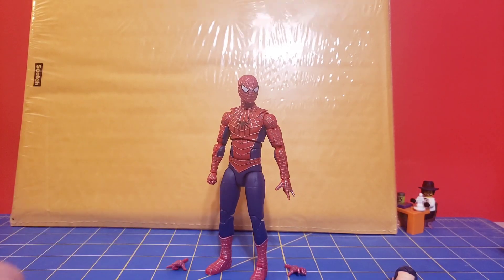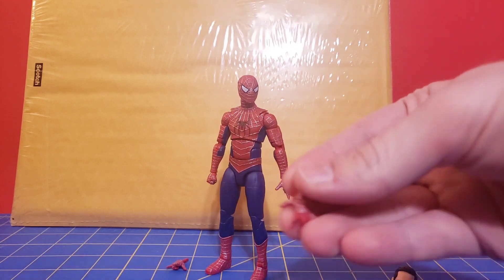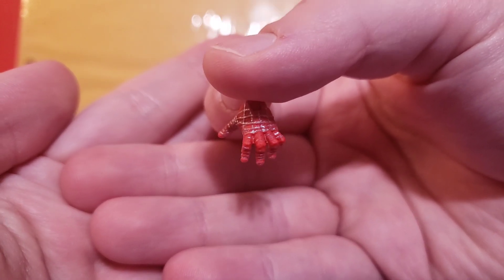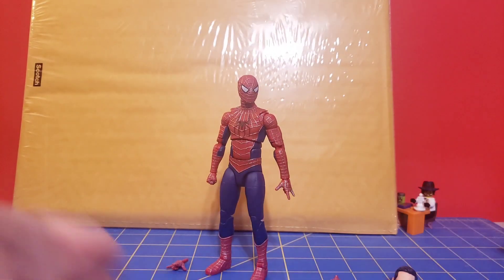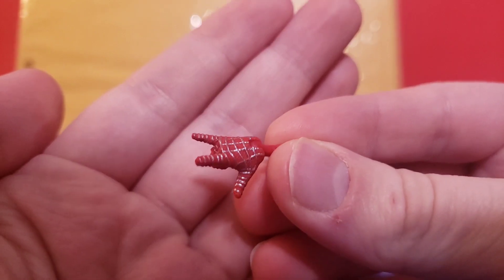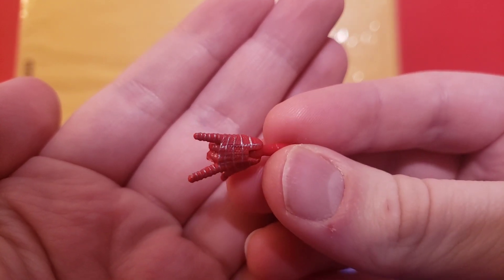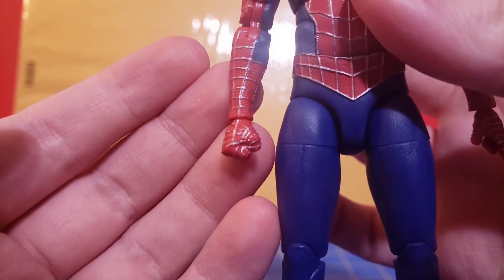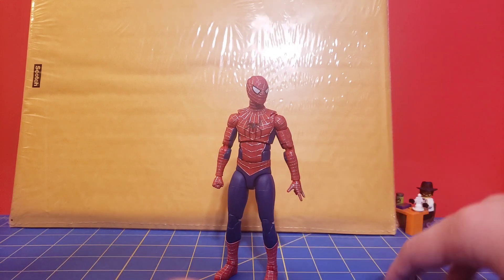Hands-wise, they did a weird thing. In the promo images they had two flipping hands and two fists. However, the final product came with two flipping hands, a right fist, and a left wall-crawling hand. I'm not sure why — I would have preferred having all six hands, but I guess I have to buy the out-of-stock Hasbro Pulse exclusive 3-pack to get all of them. All of these are really nicely painted, with silver exactly where you'd expect it to go. The fist is a bit small, but it's in scale so it's not a big deal.